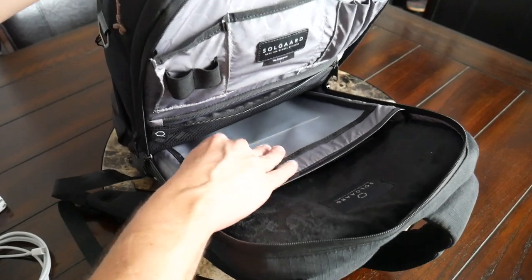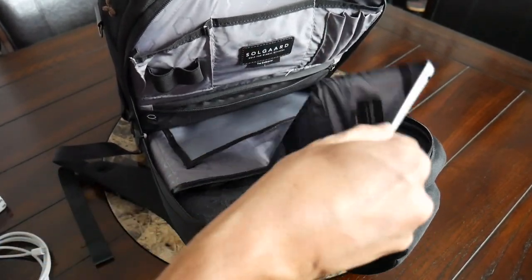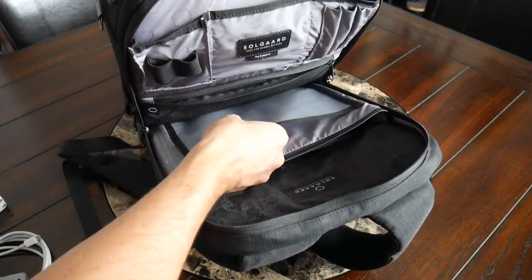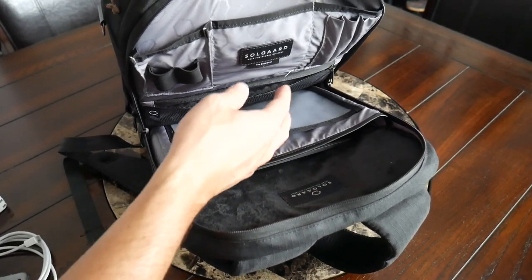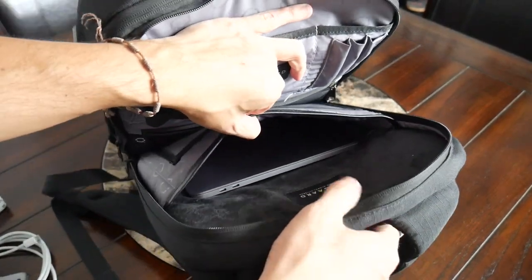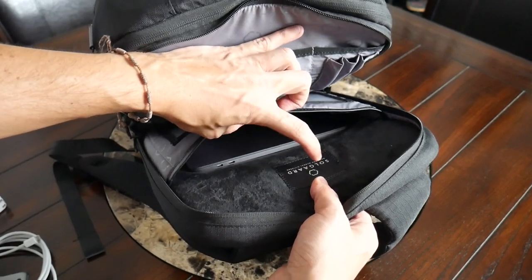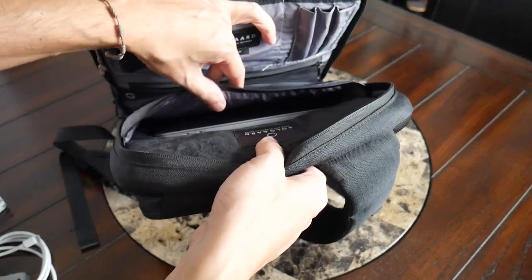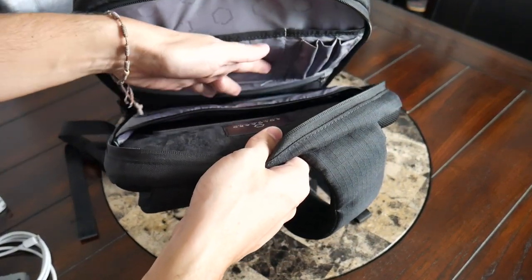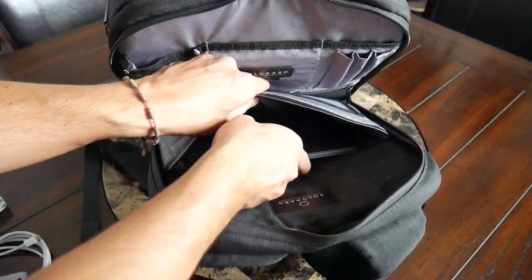On the back of the compartment, you have a sleeve that is actually see-through, which is pretty interesting — a good spot to hold documents or folders. In my case, I use this to hold a tablet; this is the iPad mini, which fit in easily. I could see a 10-inch tablet fitting in there comfortably. It's not super padded, but it's nice to have a dedicated area for that. You also have a well-padded laptop sleeve that can hold up to a 15 or 16 inch laptop easily. Currently I have my 13-inch MacBook Pro in here with plenty of leftover space at the top.